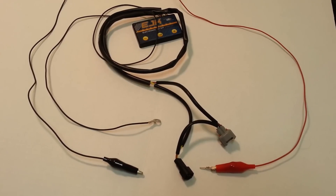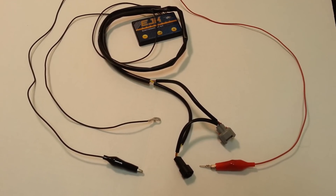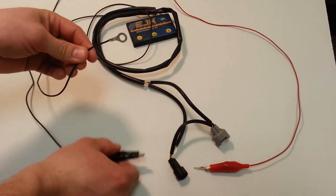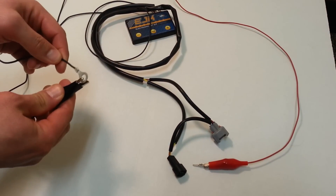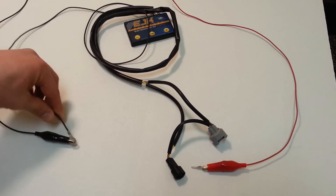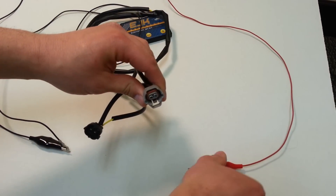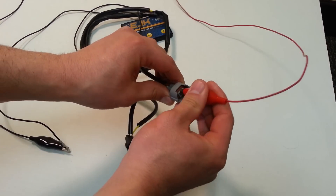Next connect your controller to a strong 9 volt Duracell or Energizer battery or a 12 volt power supply. Do this by connecting the controller's ground wire to the black negative connection of your power source, then take the red double pin side of the connector and connect it to the red positive connection of your power source.